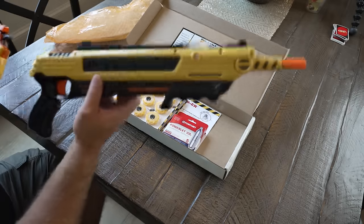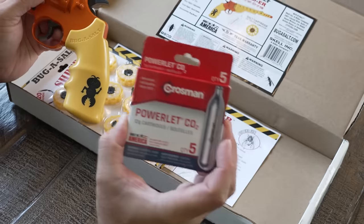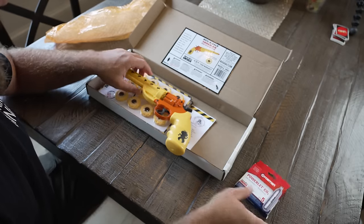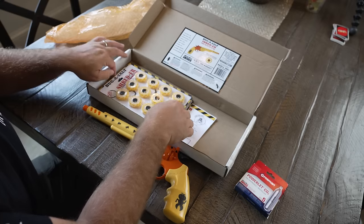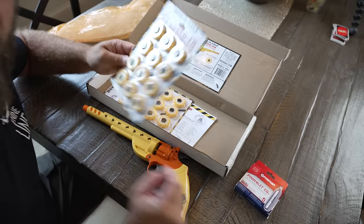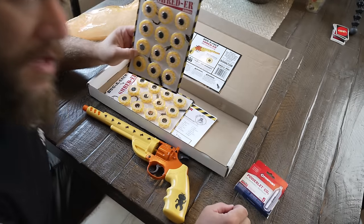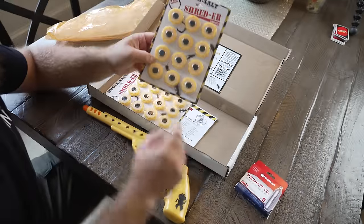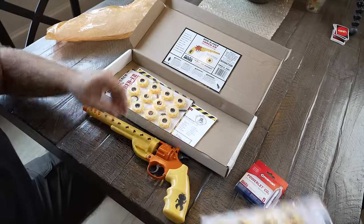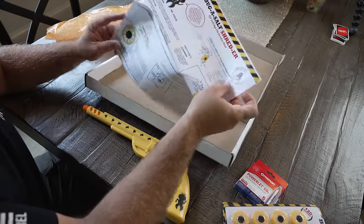One of the main differences between the Shredder and the original Bug Assault is that the Shredder takes CO2 cartridges. As shipped, it comes with five CO2 cartridges, the Shredder, and two sets of ammo. One issue with this new Bug Assault gun is that you do have to buy their proprietary ammo, but it's not expensive — I think it's twelve bucks for a pack with a hundred and twenty rounds in it.